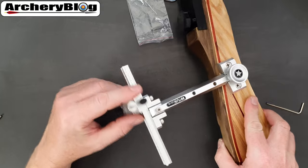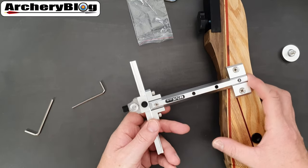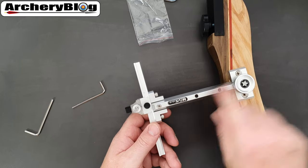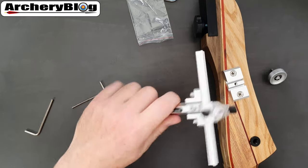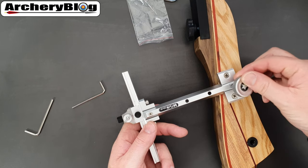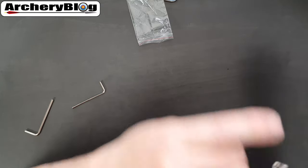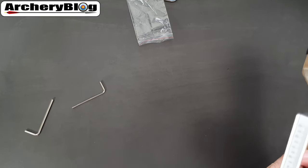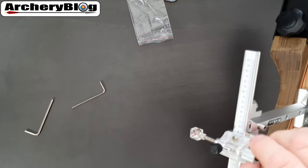This is a left-handed riser but a right-handed sight. Because I've put a right-handed sight on a left-handed riser, you may notice that the logo is upside down. If it were on a right-handed riser the numbers would read correctly. When you put a right-handed sight on a left-handed riser the numbers on the front will be upside down. It's usually not a big issue, but since they do make these in left and right hand, I would order the one that matches your handedness.